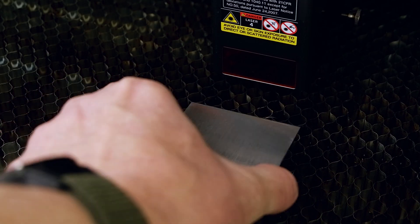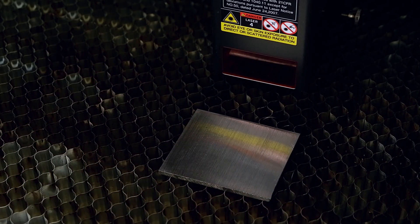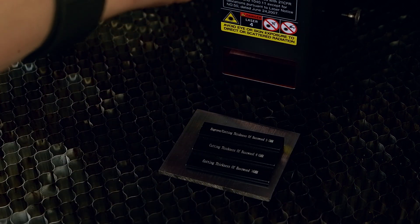I then set up the laser by adjusting the laser head to the correct height and positioning the start point in the center of my metal block.